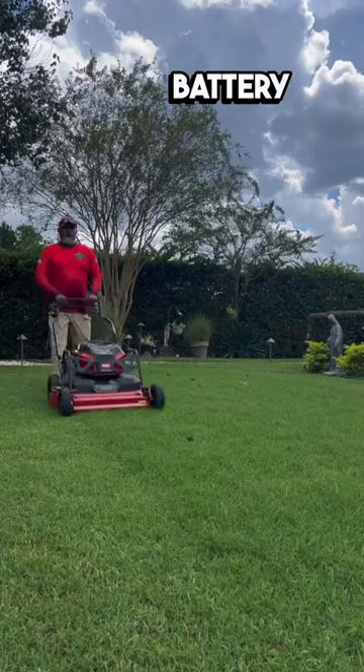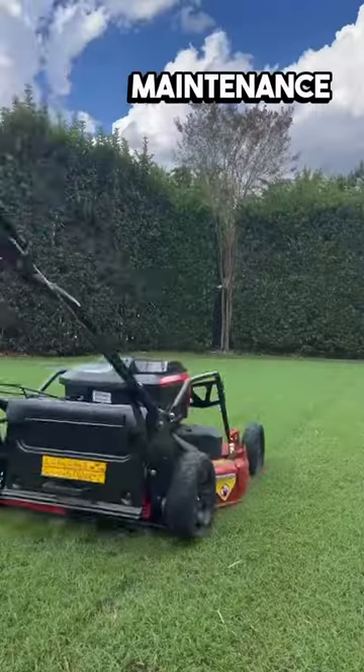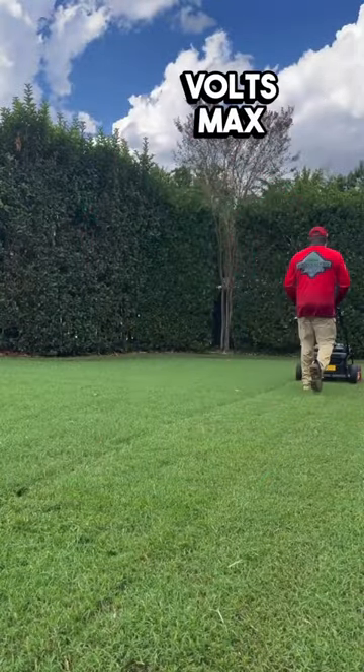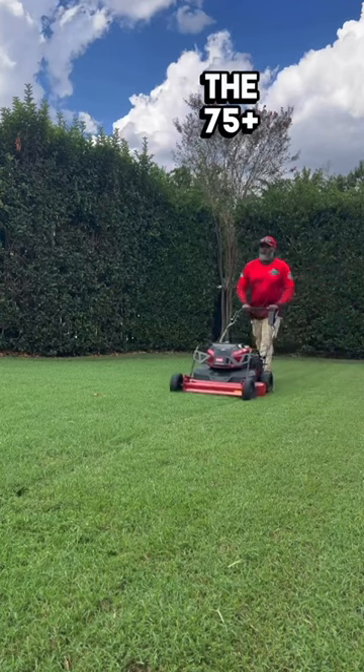With quiet 60-volt battery power, say goodbye to engine exhaust emissions and engine maintenance. The Toro Revolution Turfmaster uses any 60-volt max flex force battery to power any and all of the 75-plus tools in the all-season lineup.